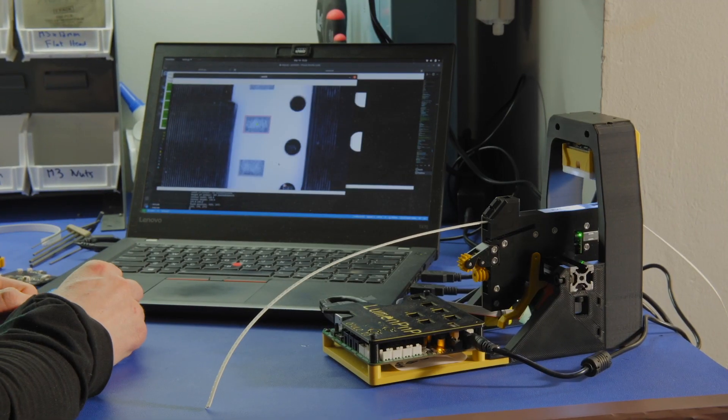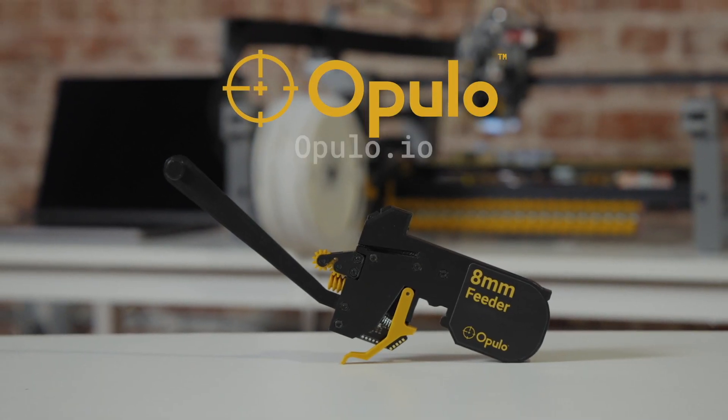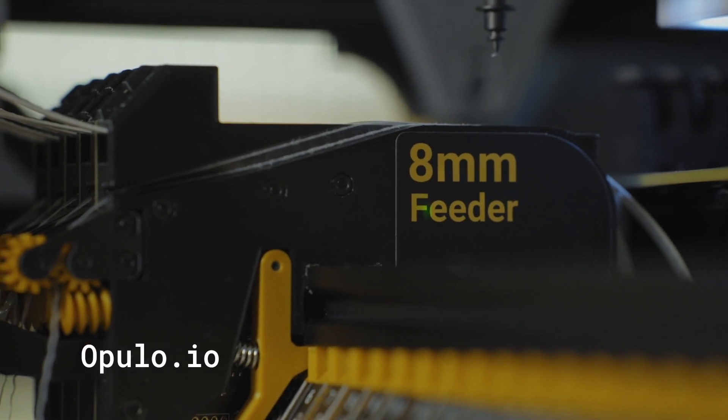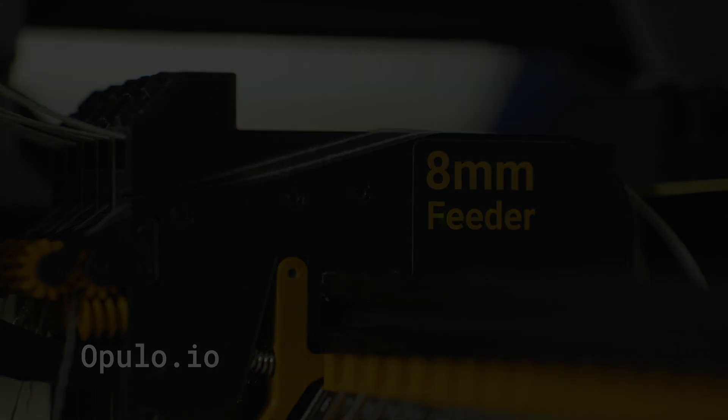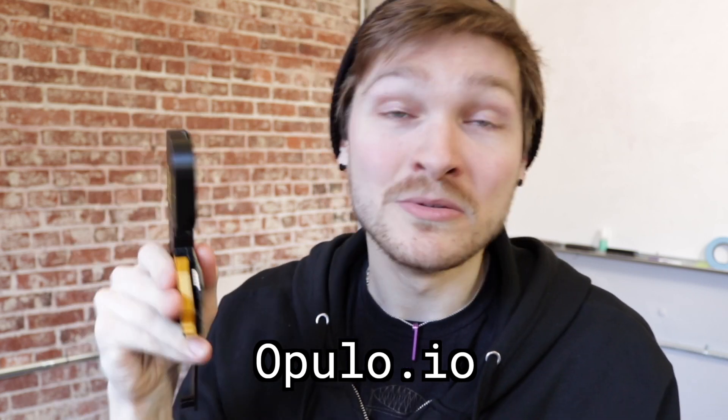After a public beta and extensive lifetime and validation testing, the Lumen PNP feeders are available for sale at opulo.io. They're here! You can go to opulo.io right now and buy Lumen PNP feeders.